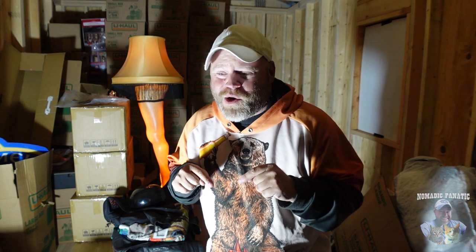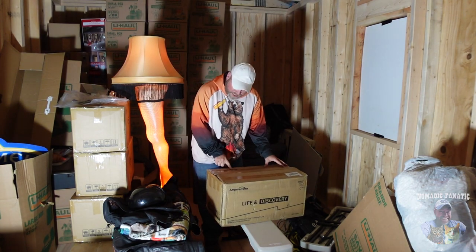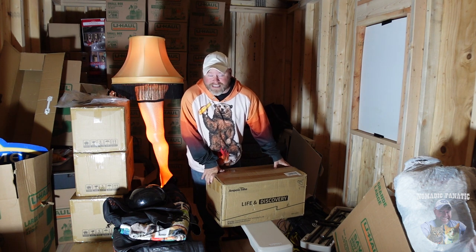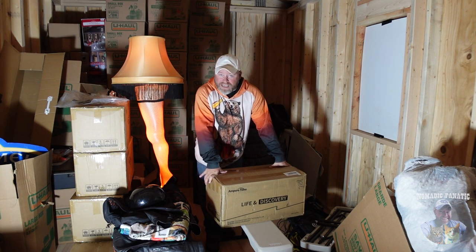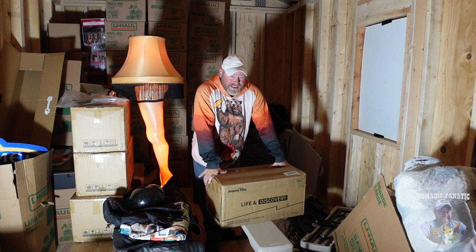It is cold outside and I do not have heat in here, so we're gonna get through this. I have two of these boxes. A company called Amper Time reached out to me — they knew that I was going to be building a tiny home and that I had an RV, and they said hey, we've got these batteries that we think you would like.